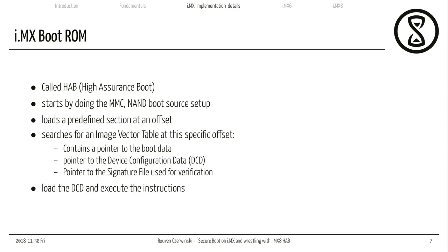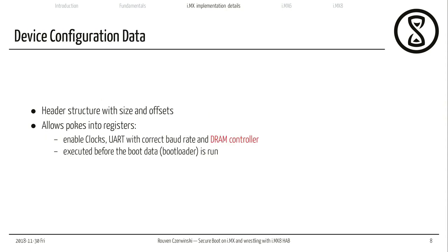There's also a pointer to the signature file used for verification. The boot ROM loads the initial image vector table, then looks at the pointer to the device configuration data and loads it. The device configuration data contains all the values which should be written into different registers — it can enable clocks, enable my UART with the correct baud rate, and also enable my DRAM controller. After the device configuration data has been run, I can usually access my random access memory, which gives me a lot more memory than my small portion of SRAM. Then I load the rest of my boot data image and go into my main bootloader.